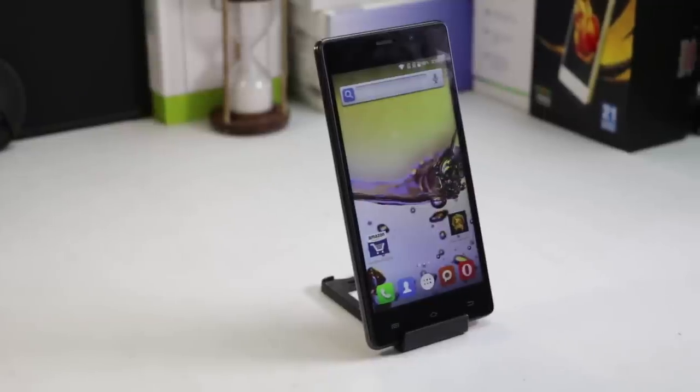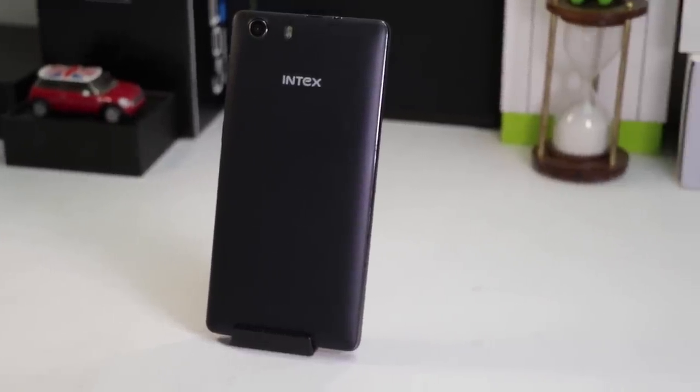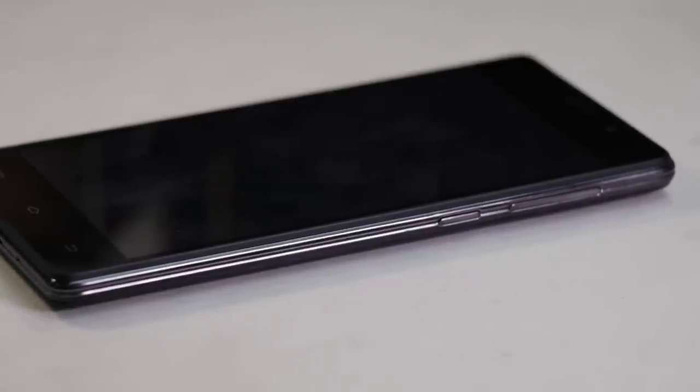Now I'll talk about the design and build quality of the phone. It features a good quality plastic body with a leather rear cover. Along the sides, there are plastic edges which have been given a metallic look.